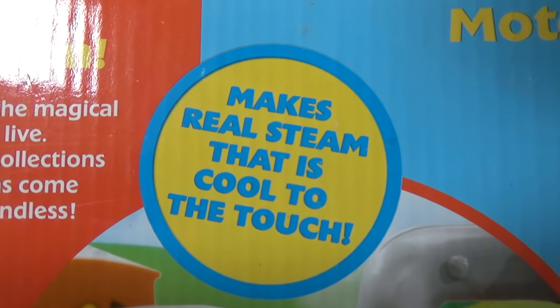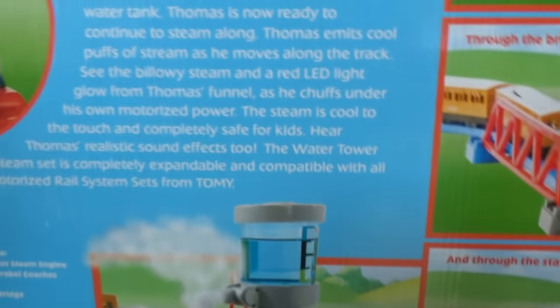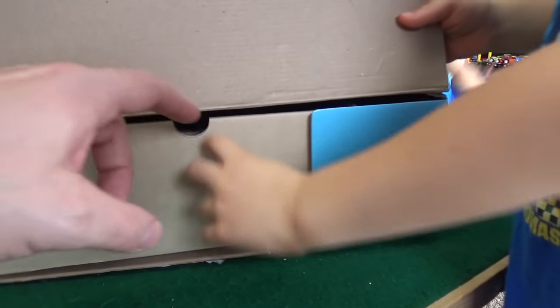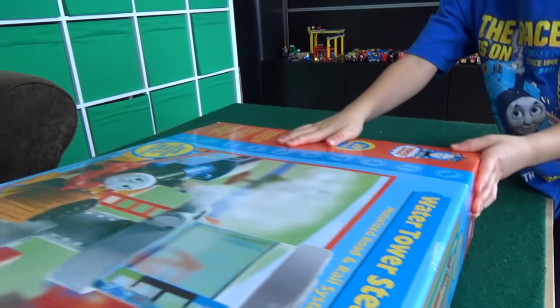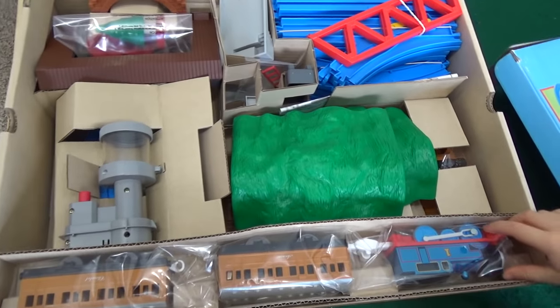So this apparently makes real steam that is cool to the touch. There it is! Wow, look at that set. That's a really good-looking set. That's an interesting connector. Thomas looks very metallic.